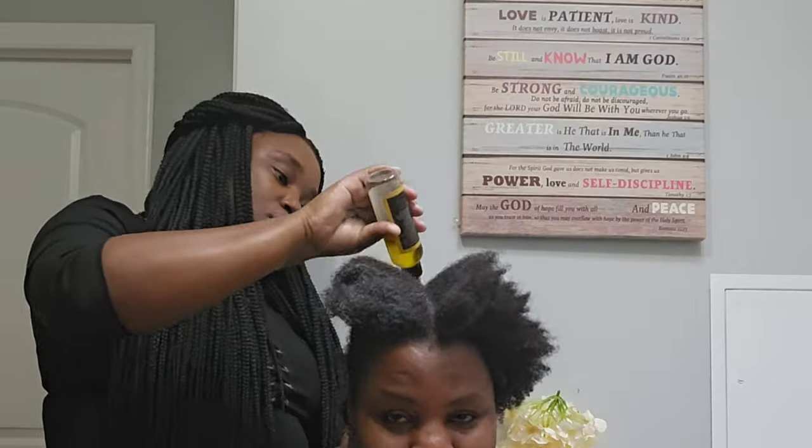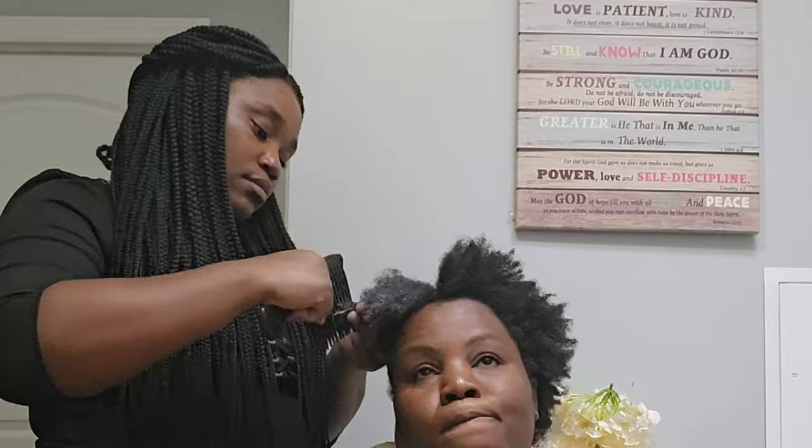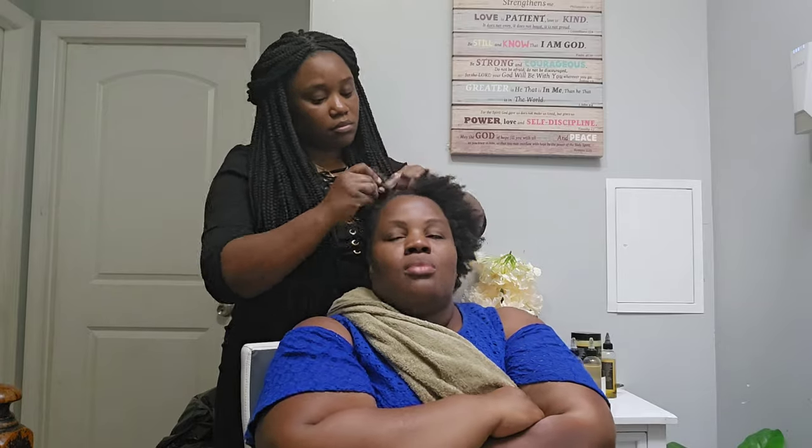Now I'm braiding the hair. I did the exact same thing I always do: applied the living moisturizing cream, applied the oil, sealed with butter, detangled the hair, and braided it — that's it.